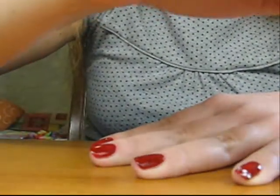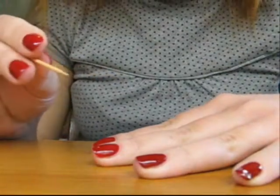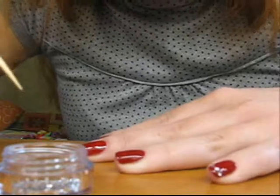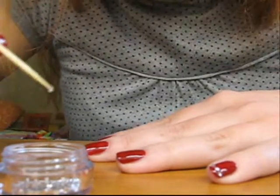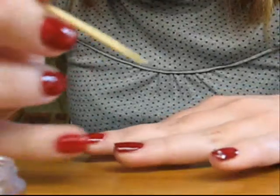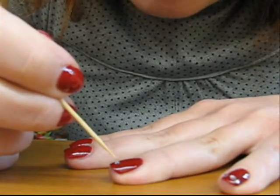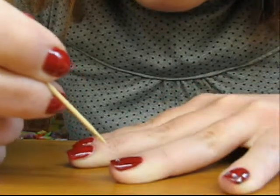Now you take your toothpick and make it wet — I'll use my tongue, but you can use a wet sponge or whatever you prefer. Now that your toothpick is wet, you pick up a rhinestone with the side of it. Since it's wet, the rhinestone will stick easily. Now apply this rhinestone — while the nail polish is not completely dry — exactly where you want it to be. Just put it there and push a little bit to make it stick and set.